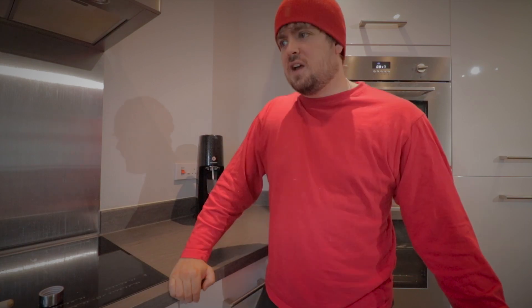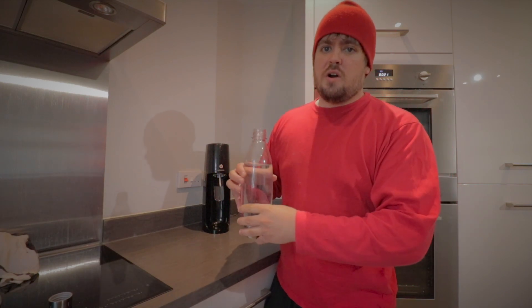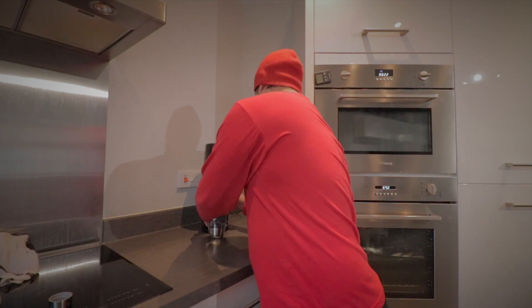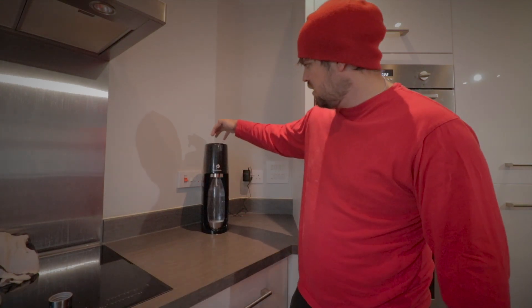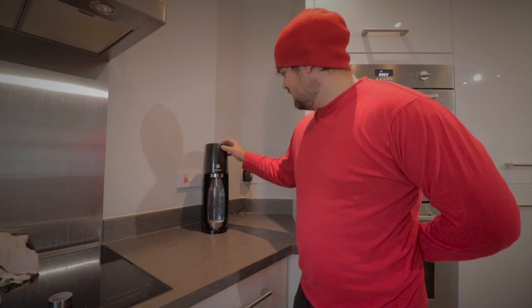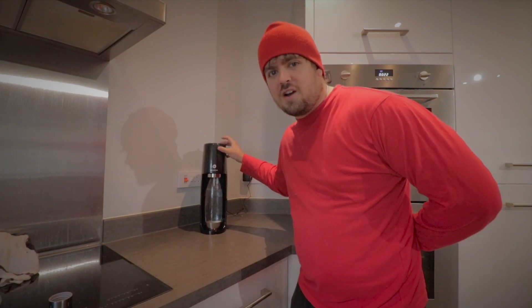You get a little plastic bottle, fill it up with water, and you gas it yourself. You pull different flavors — I ordered cream soda and classic cola. You fill the plastic bottle up to the 800ml mark, slide the bottle in, and on top you've got three different levels: a little bit of gas, a little bit more gas, and then a lot of gas. I don't know how gassy it's going to come out, so let's go full gas.